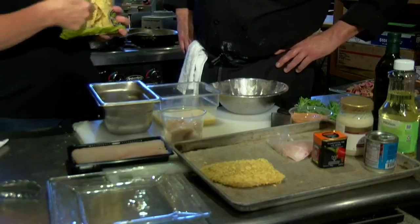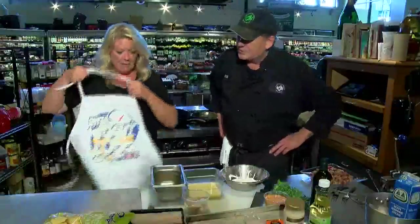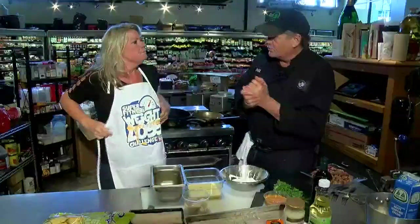I think these are my snack, right? Well, maybe, but not now — we're going to cook with them. What's my first job? First thing we're going to do — walleye, springtime, the walleye run. But instead of deep frying it, we're going to sauté it. So we're going to take the chips and put them in the food processor.